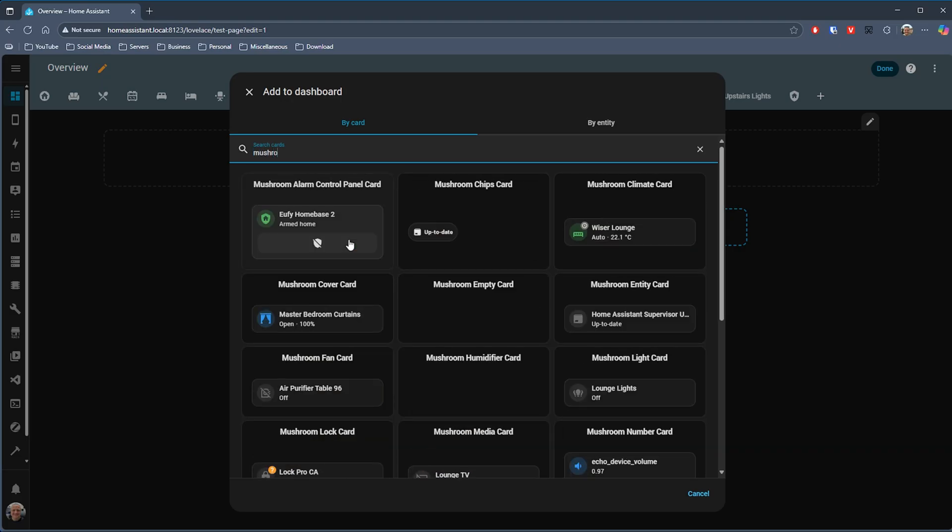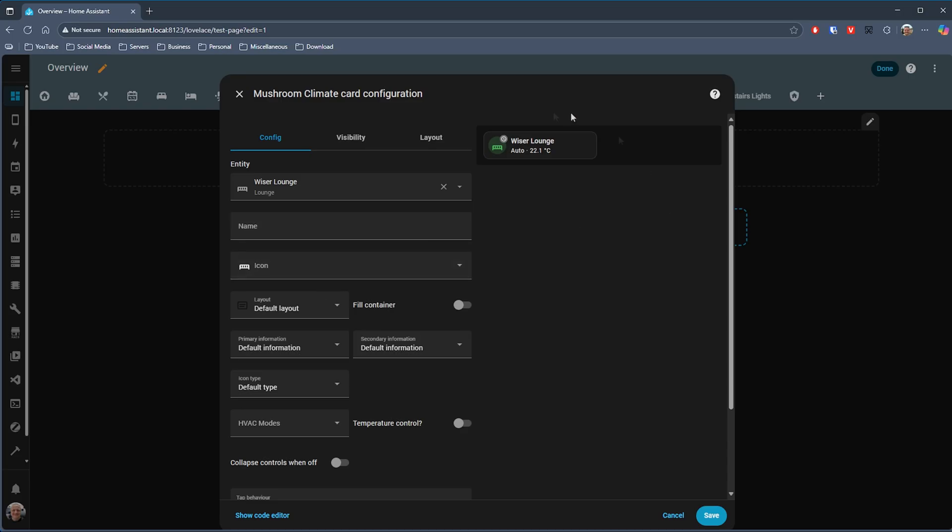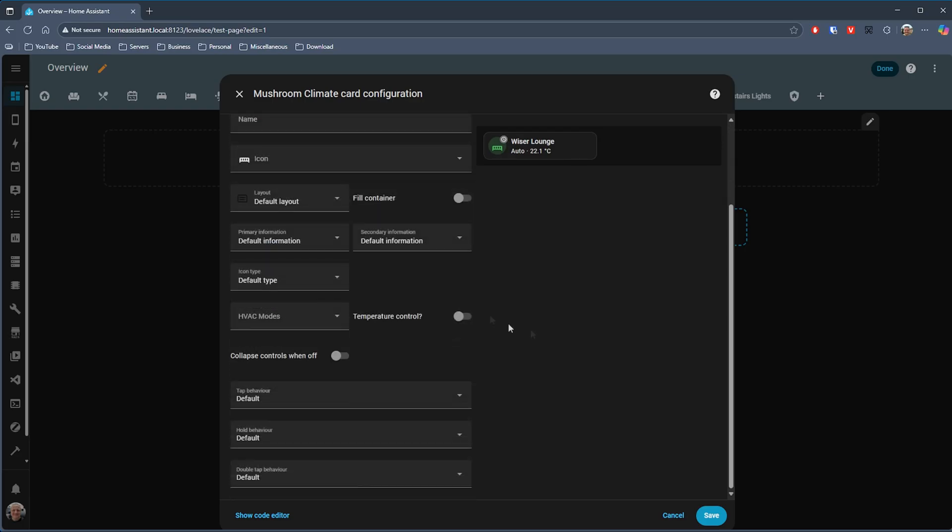This is a compact card compared to the others in this video, and if you're trying to cram as much as possible onto your dashboard then this may be the option to go with. You can even have it collapse a little more when it's in an off state to save space. It's easy to configure with HVAC modes and whether you want the temperature controls displayed or not, and just like the standard cards in Home Assistant you can have the card horizontal or vertical — allowing you to create something that's really easy for anyone in your household to understand and use.